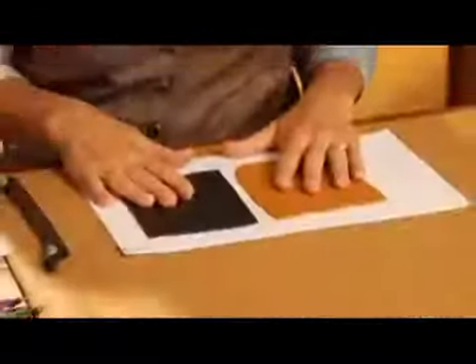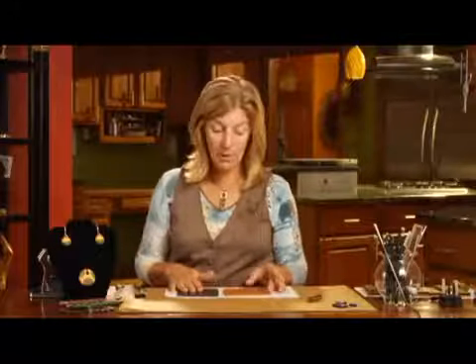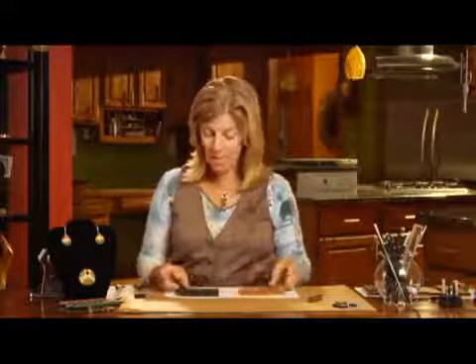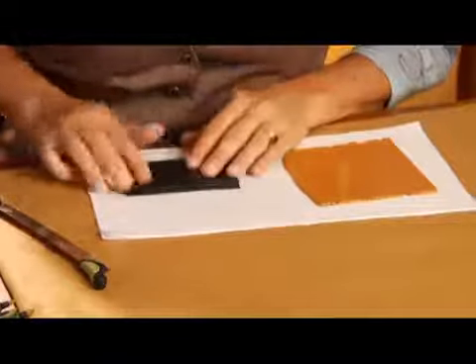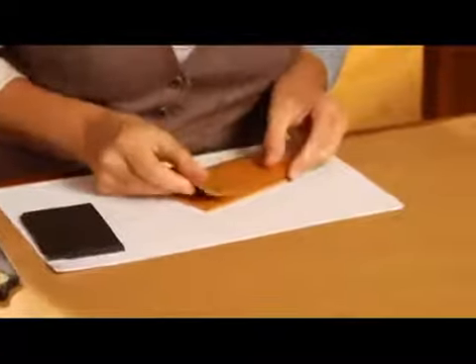Here again, you want to start with two contrasting colors of clay. I've chosen a gold and a black. These have both been run through the clay conditioning machine on the thickest setting, and I have nice even amounts of each color. Now I'm going to section each color in half with my rigid blade and stack it on itself along that straight edge. I'll do the same with the gold — section with the rigid blade and stack it with the straight edges along each side.